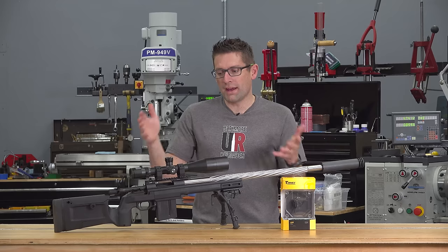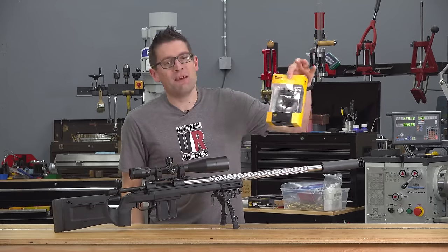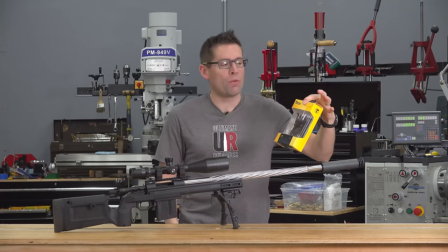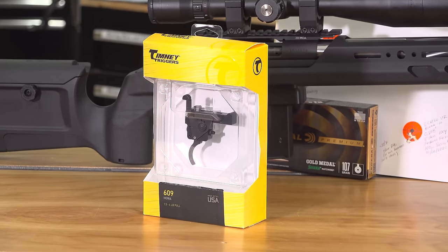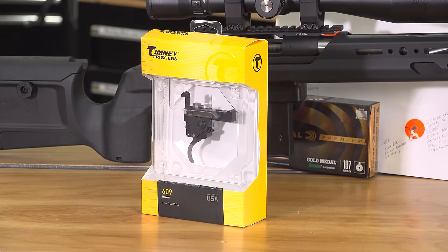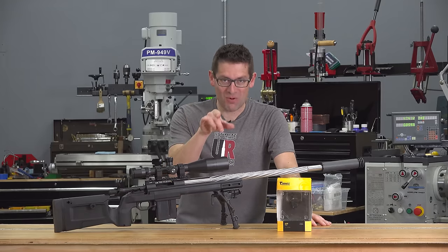I thought to myself, what kind of trigger do I want to try? I ran into the folks from Timney at the SHOT Show and was talking to them about this project, and they said why don't you try our drop-in trigger — it's number 609 in their product portfolio. That'll take the peak trigger pull force down to about a pound and a half. That's more like it.